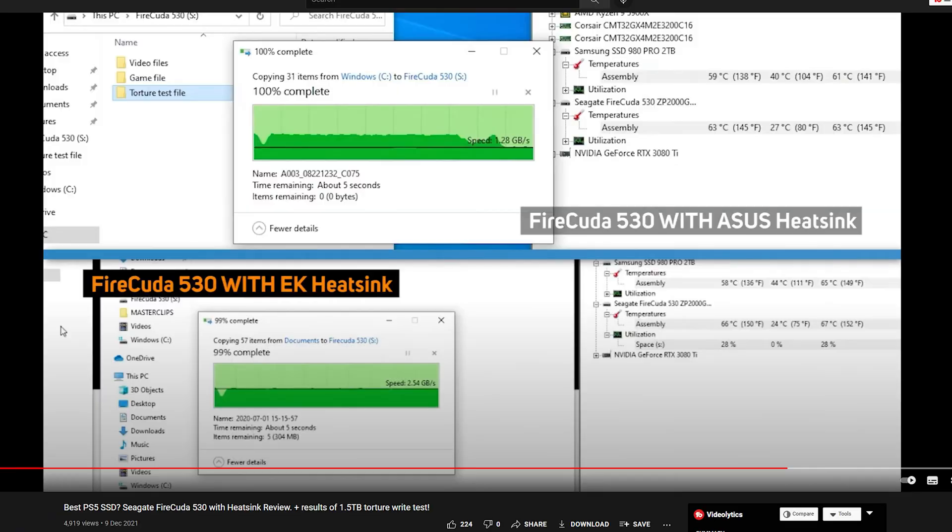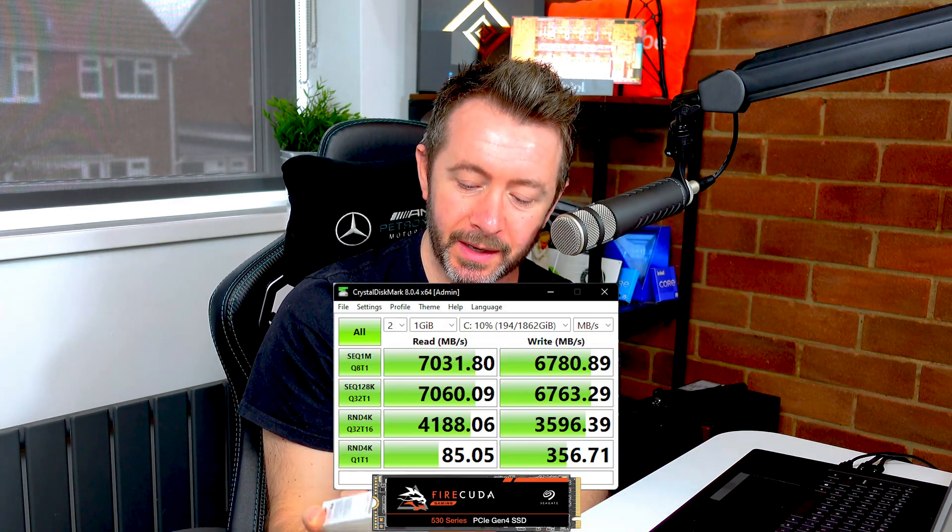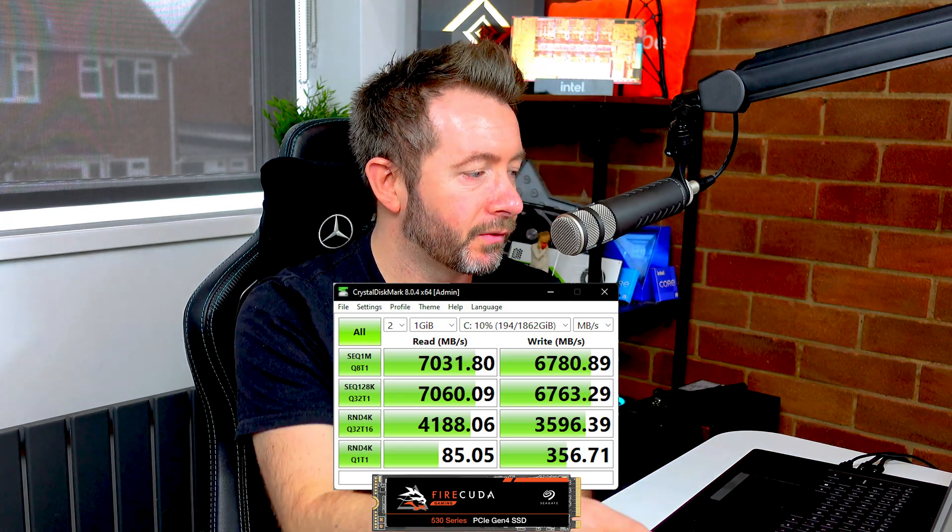The RAM is Kingston Fury DDR5 5200 MHz. For storage, Seagate provided their FireCuda 530 M.2 NVMe Gen 4 SSD — this thing is utterly insane. As far as I can tell, it's best in class across every category: reliability, longevity, and performance. I've been watching torture testing from Scan, an independent UK retailer, and it's insanely fast. This is the 2TB version of the FireCuda 530.